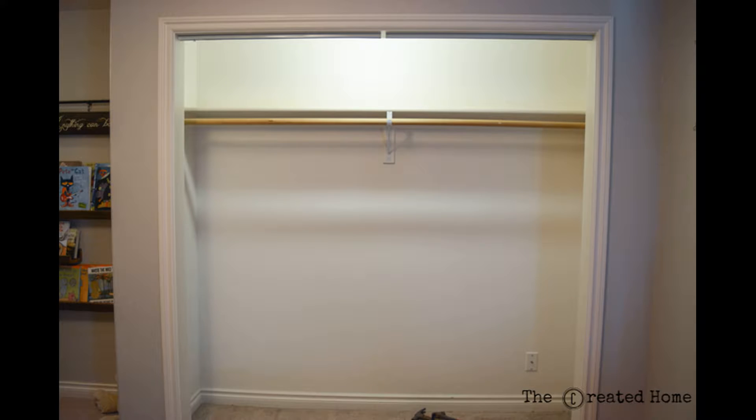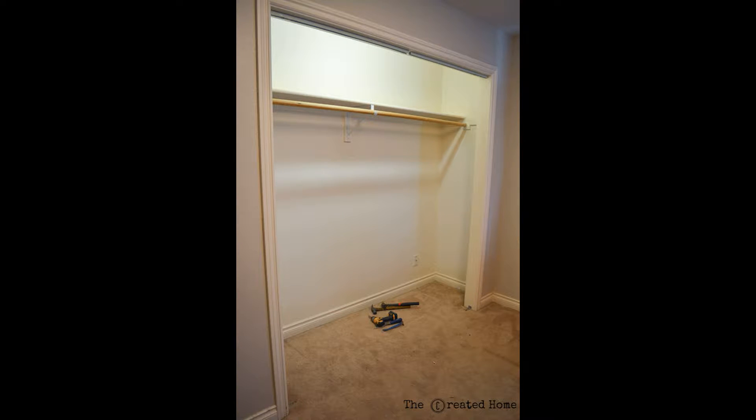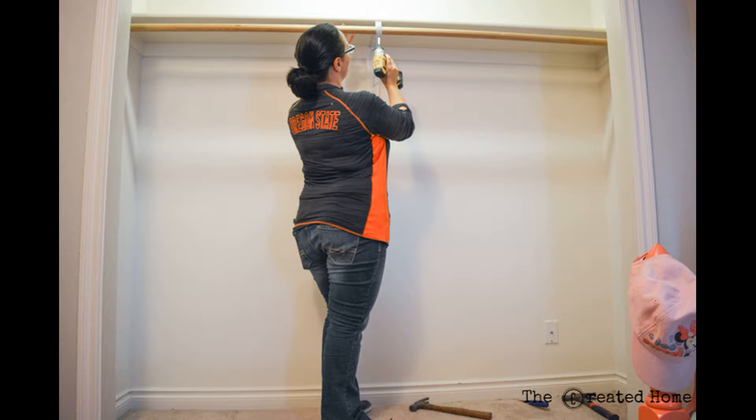After that the first step is demo. Take everything out of the closet — remove the rod, the shelf, anything that's attached to the wall. It all has to come out.